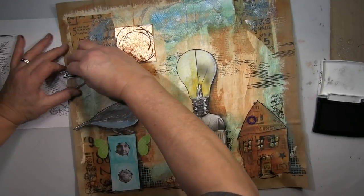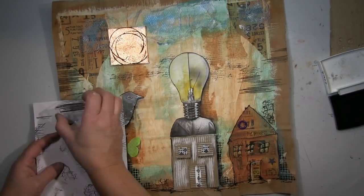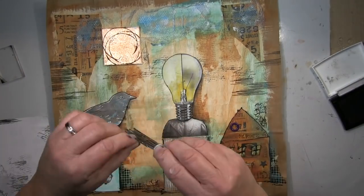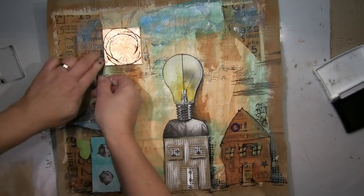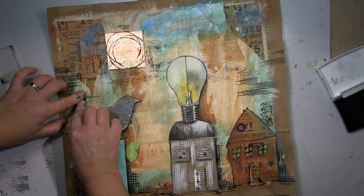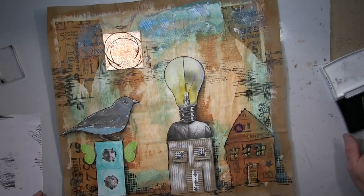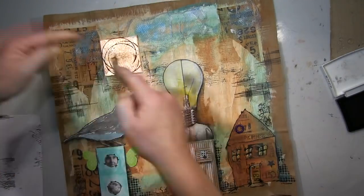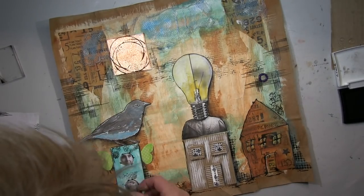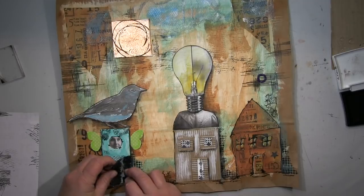You saw me using a mixed media stamp on the house on the right — to me it looks like a stone chimney. I'll go in with some paint later to define and colorize it more. More mixed media stamping here — just having fun. I really like this process: just doing, not thinking. I think it's coming to an end now.